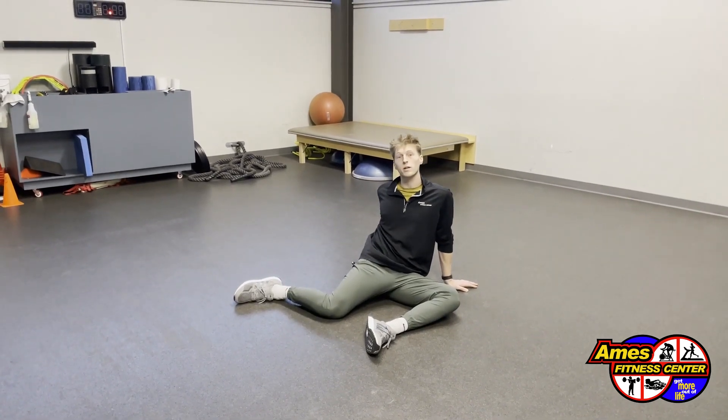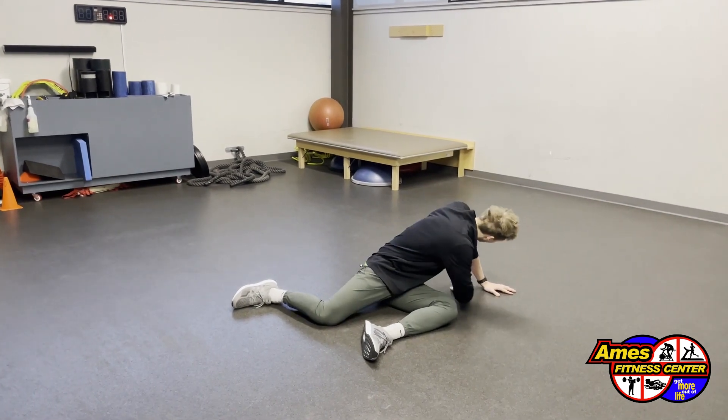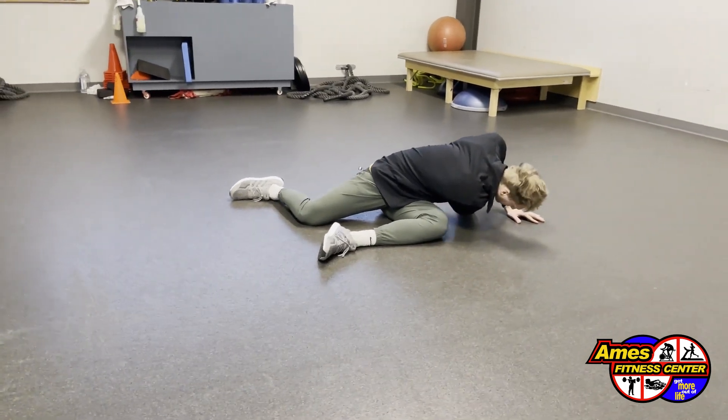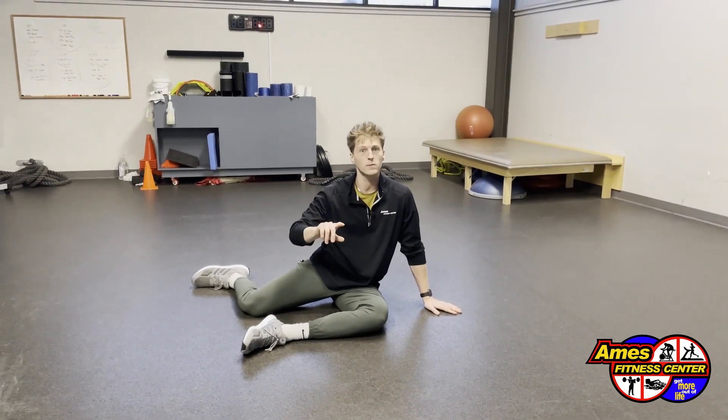What you're going to do as you rock your knees to one side, take that back hand and reach it through the hole that is being created from the arm and the torso. This is where that spinal stretch comes through. Holding this reach for one to two seconds, a comfortable yet discomfortable amount.